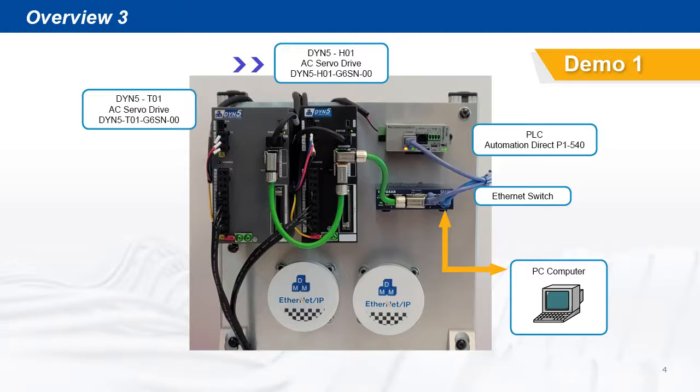For the first demo setup, we're using DYN5 H01 and T01 servo drive axes, an Automation Direct PLC, and an Ethernet switch for networking. The Ethernet switch is also connected to the PC computer for PLC programming and servo drive Ethernet testing.